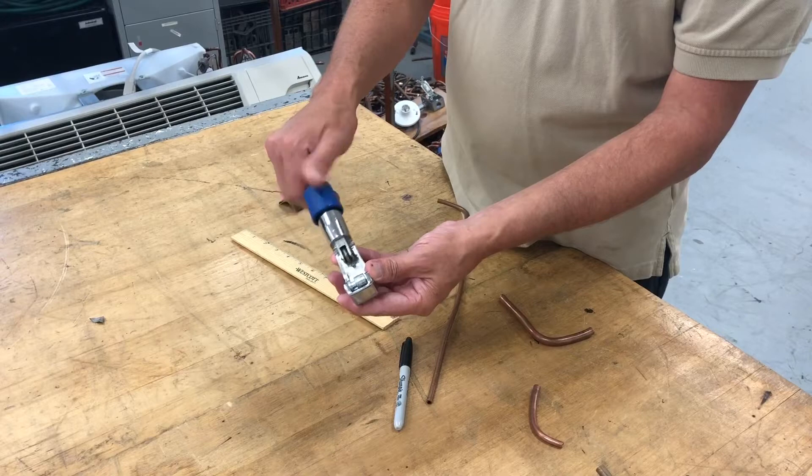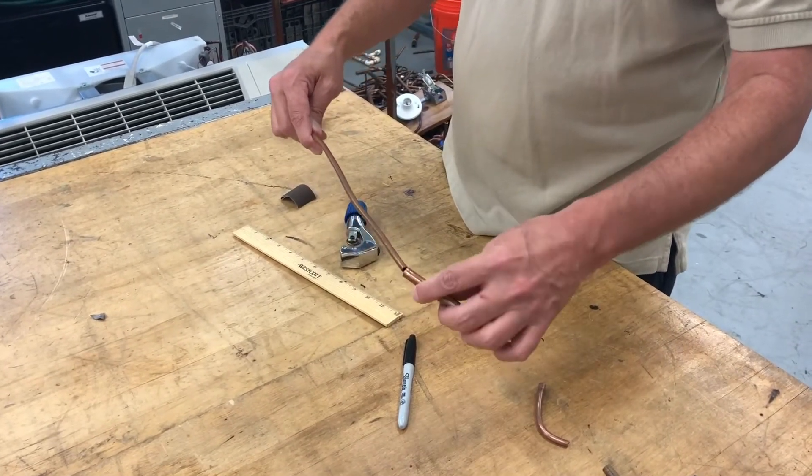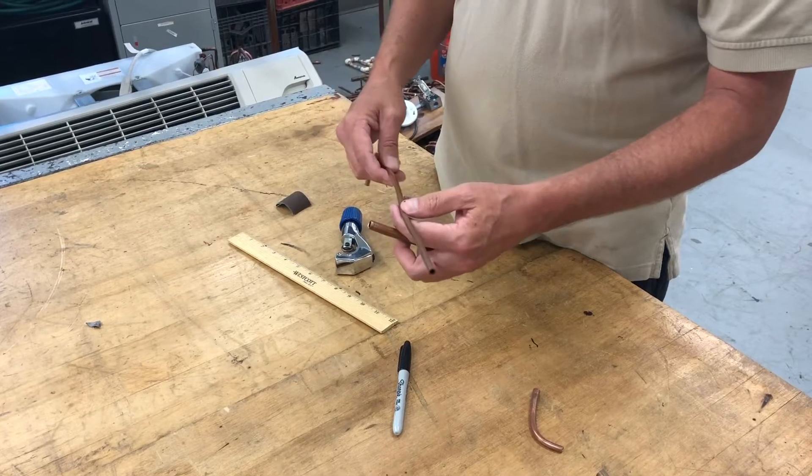The blunt wheel will put pressure on the pipe in a different manner than the cutting wheel. The cutting wheel will split the pipe with pressure applied, while this will more like groove the pipe.